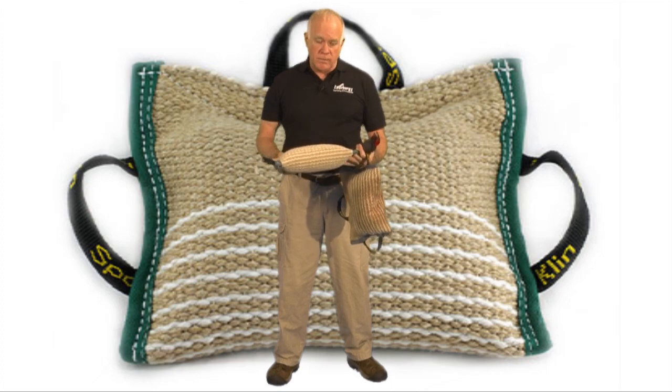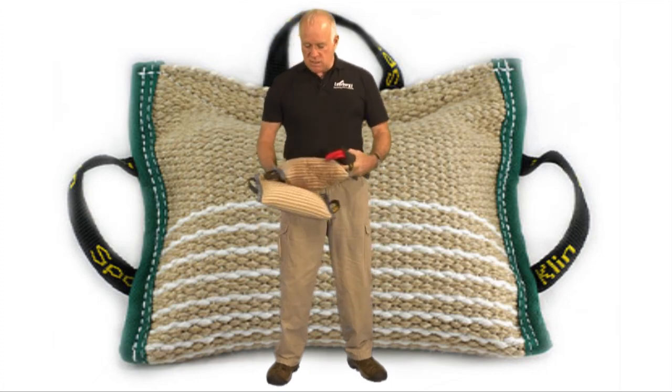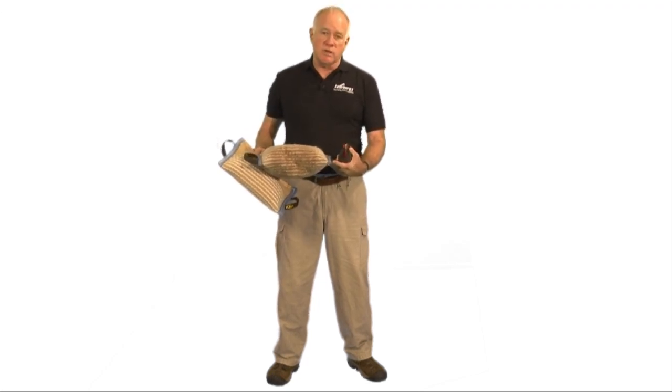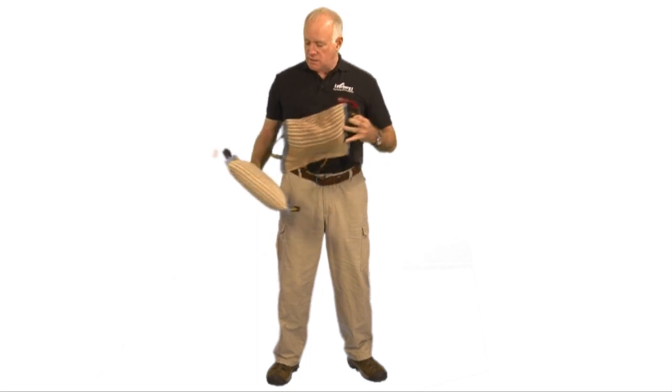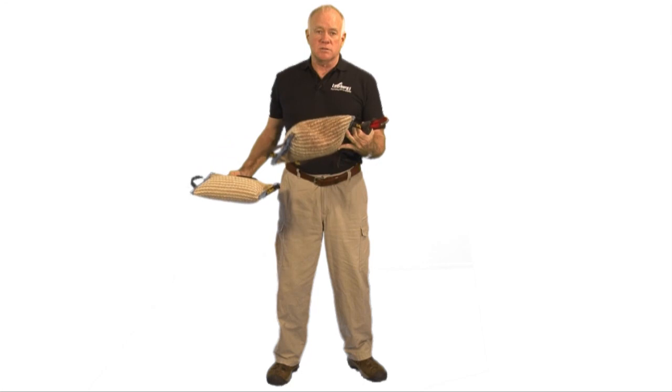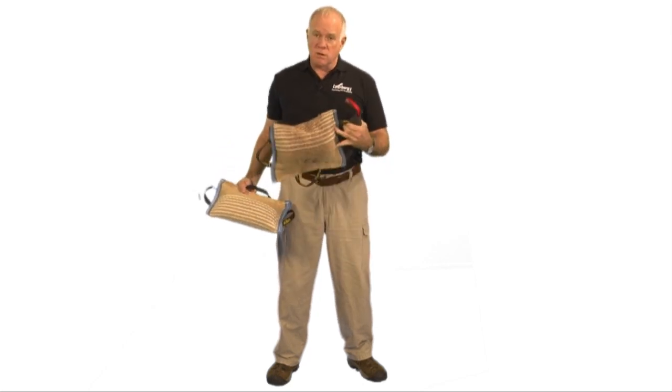It's covered in jute. Here's the same product that is two years old, been used on a number of adult Malinois, and while there's a difference, there's very, very little wear on this two-year-old bite pillow that we use here in our own training center.